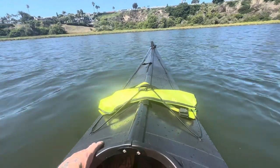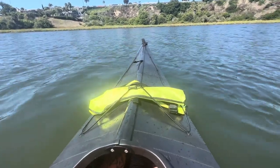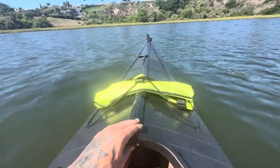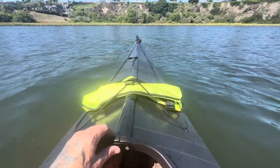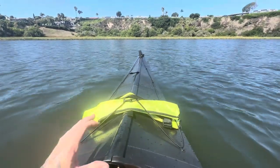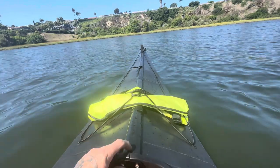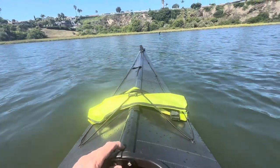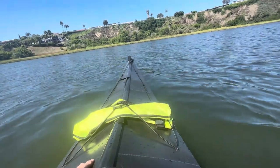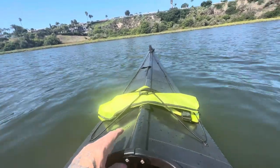They say it's about 10 minutes to put together. This is probably my third or fourth unfolding and assembly of this boat. It goes together in about five minutes once you've done it a couple times — you understand how it works, and it's pretty simple.